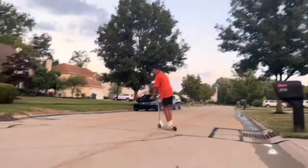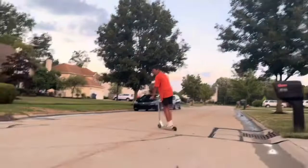What you want to do when you bunny hop is you want to get your knees pumping. You want to pretend like you're going to jump with your scooter.